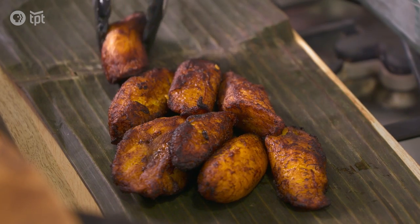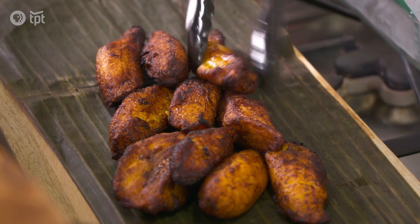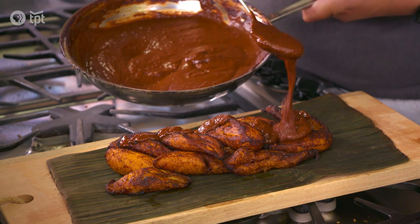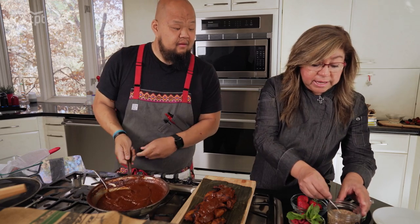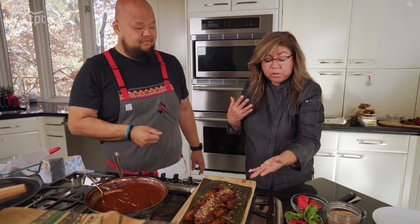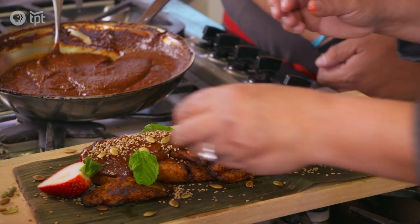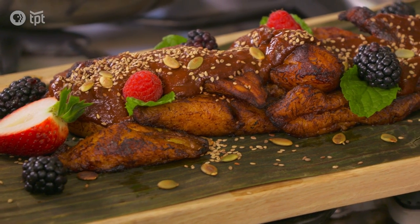We're going to start plating this up. I like to plate it partly the traditional way, but partly my way as well. I like a lot of sauce — you want a little bit of sauce with every bite; that is definitely a must. Traditionally, people will take sesame seeds and put them on top, and then some pumpkin seeds. The way I would serve it is starting with the traditional way, then placing some strawberries, mint, and raspberries as well. So there you go — this is mole with plantains, Amalia style.